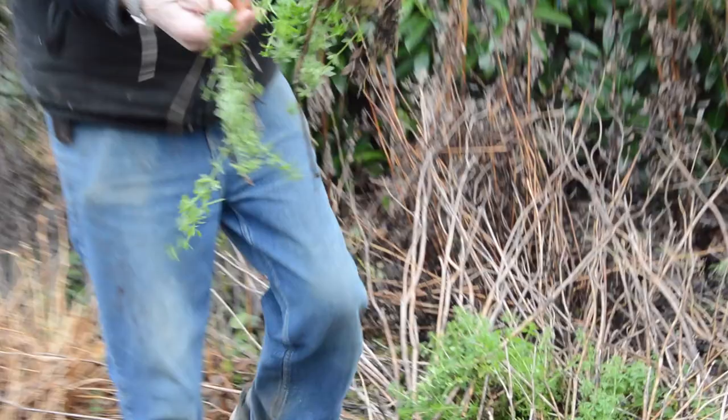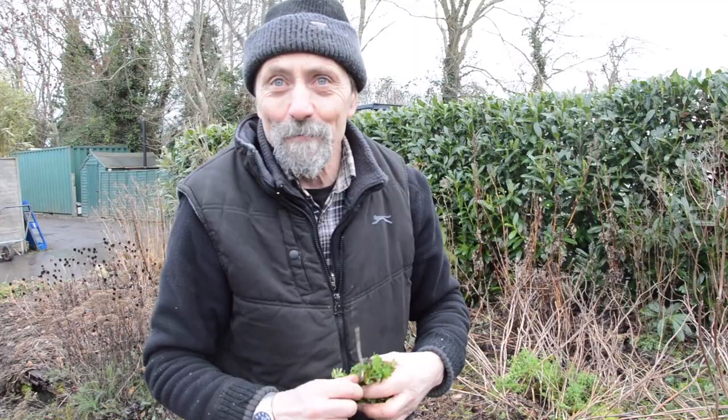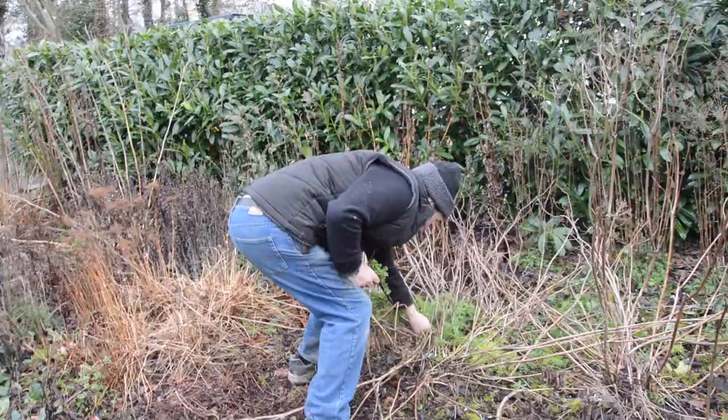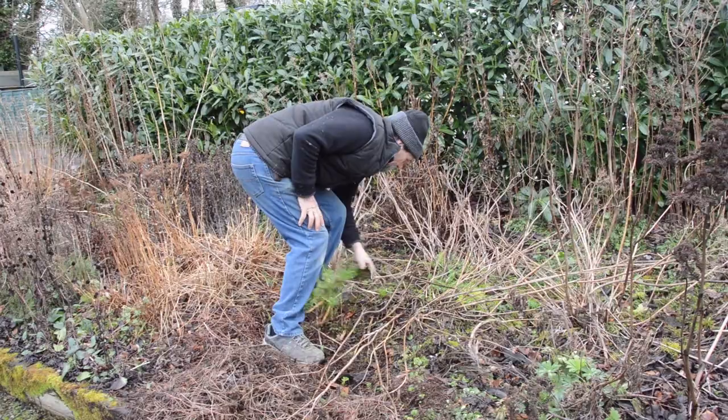We have a little problem here — what's called robin-run-the-hedge, or cleavers. You have to get every single bit of that out. It comes in on the coats of the dogs that go through the borders. During the summer we put up a sign saying no dogs, but dogs ignored it as did their masters. It's an annual, but the problem is if you let it get out of hand it produces so many seeds it's very difficult to get back to zero again. You have to get it at the early stage.